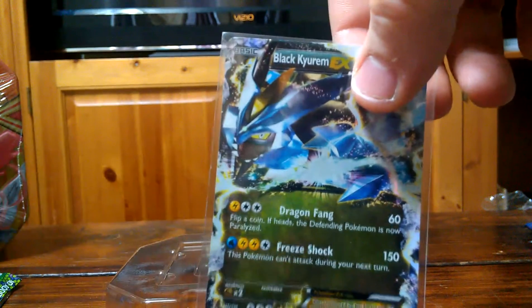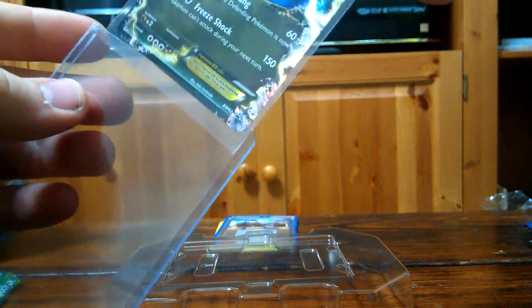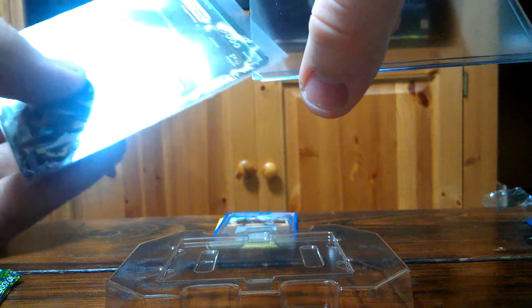You need to put the card top-up into a penny sleeve first. Then you need to take the Ultra Pro sleeve and slide it in the middle. A lot of people don't know that. Just tap it down until it goes all the way down. Sometimes the penny sleeve will stay behind, so you just pop it open and redo it — pull it back out, put your card back all the way in, and slide the penny sleeve back into the Ultra Pro.